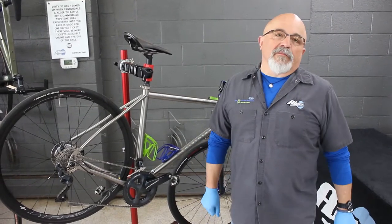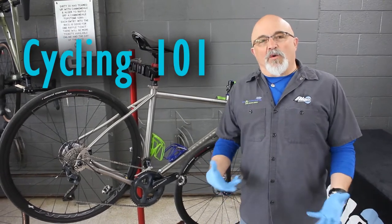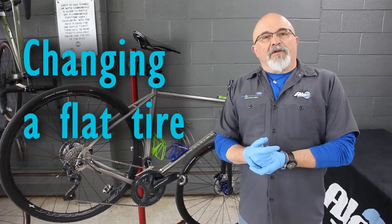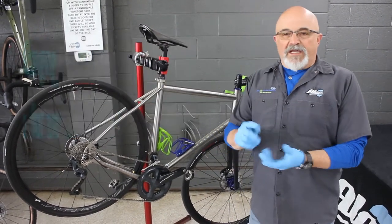Howdy, MC here from Alger Bikes and the JDRF Bike Room, and this is Cycling 101. Right now we're talking about the ever popular and dreaded flat tire. We're going to cover how to deal with one and what to carry.